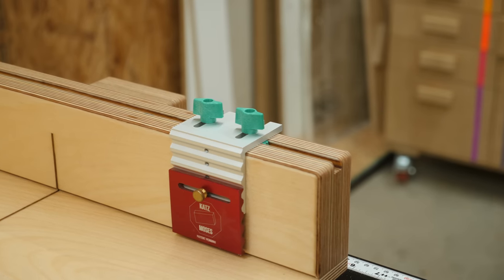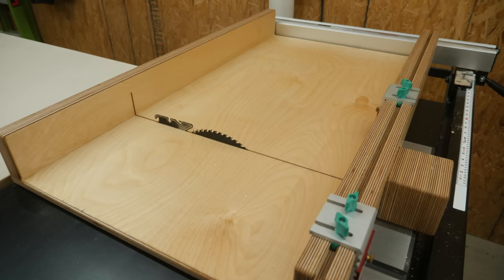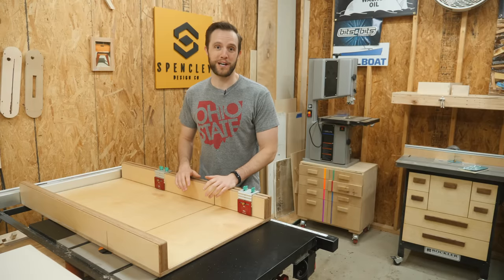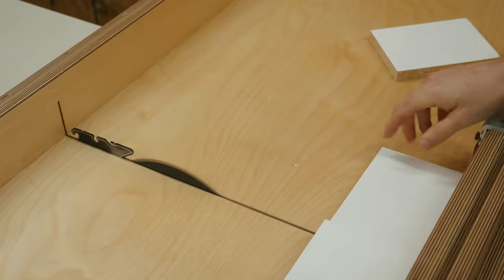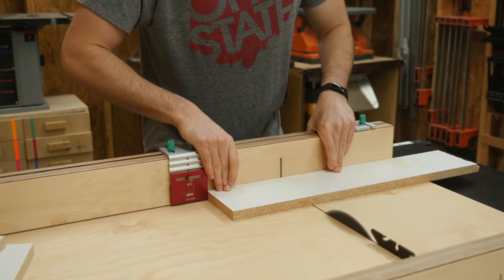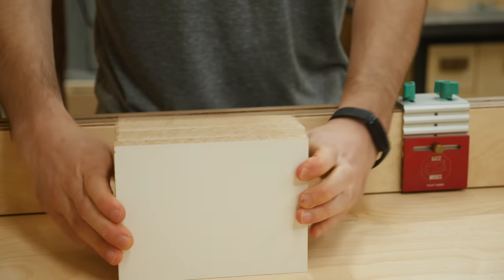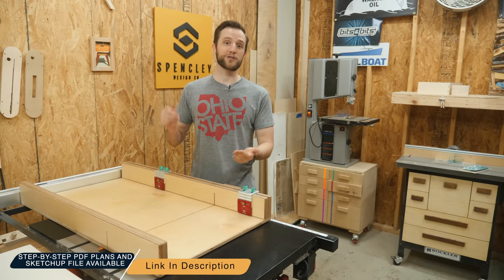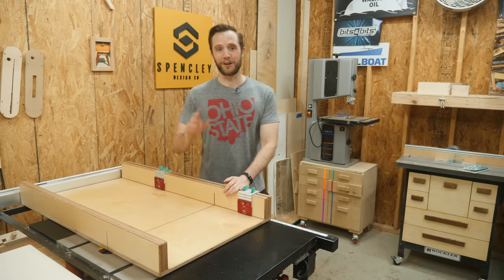Now let's see how it turned out. As someone who got rid of their miter saw a long time ago, my table saw is by far my most used tool in the shop and this crosscut sled is going to make it even more useful. You can set up repeated cuts, tackle larger cuts that a miter gauge can't accomplish, and know for a fact that your cuts are going to be dead on accurate every single time. I hope this helped you out, and if you want to make a sled like this for yourself, make sure to check out those plans linked down in the description. Big thanks to all my Patreon supporters and I'll see you on the next one.